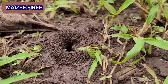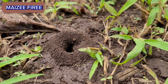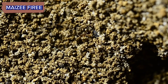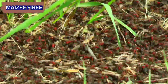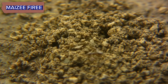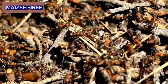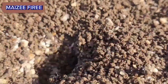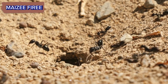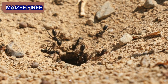Sand or soil: you'll need sand or soil as the base material for the anthill. Make sure it's clean and free from any chemicals. Water: to moisten the sand or soil. Ants: you can either catch ants from your yard or purchase a queen ant and some worker ants from a reputable supplier. Make sure you're not disrupting any natural ecosystems by collecting ants.